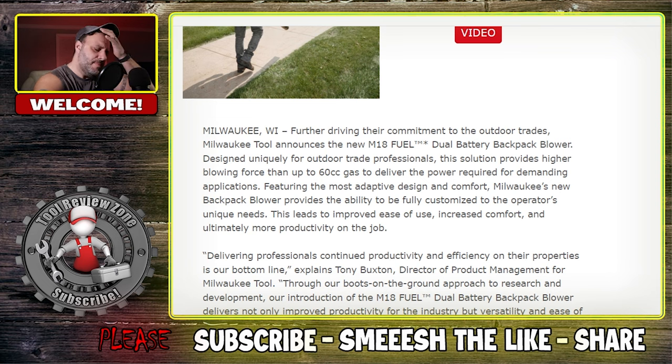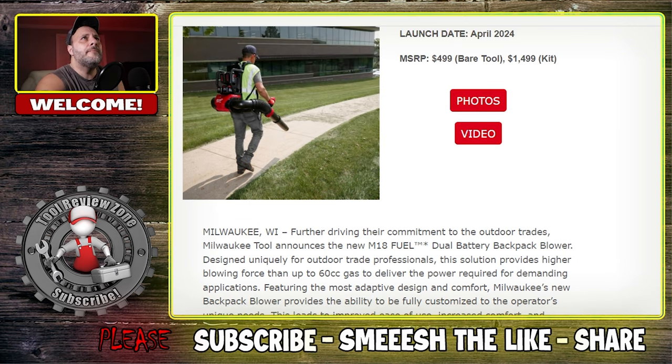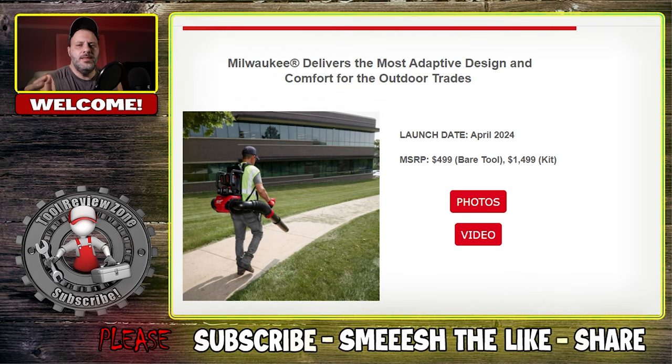What about price? The bare tool is $499. If you're already in the M18 platform, I don't think that's bad at all. I was surprised — I thought this thing was going to be like a $600 or $700 tool. Maybe you think that's too high; leave me a comment below. But comparing it to gas, $499 for a battery-powered backpack leaf blower — I don't think it's that bad. I get a lot of comments saying I always complain about Milwaukee's tool prices, but I would tell you if I thought it was too high. I don't think $499 is.